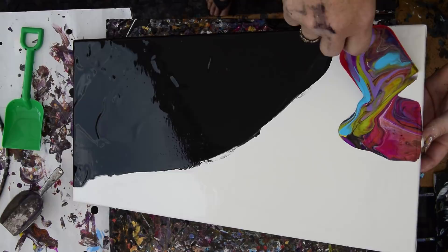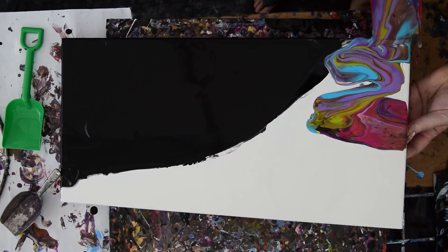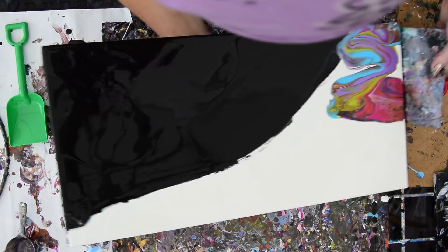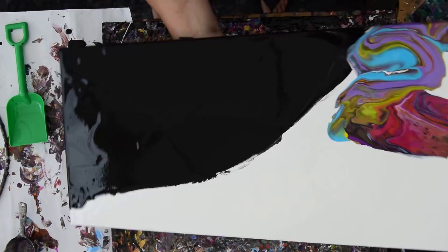Why don't we just let everything run? Just ignore that thunder. Let everything run and maybe we'll do a little edge-catching action with my edge catcher. A lot easier to use when you don't paint the sides of your canvas, I've got to say. So I'm going to let that run right down into that and then let it run back again.